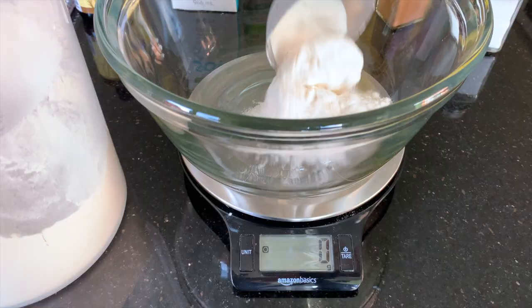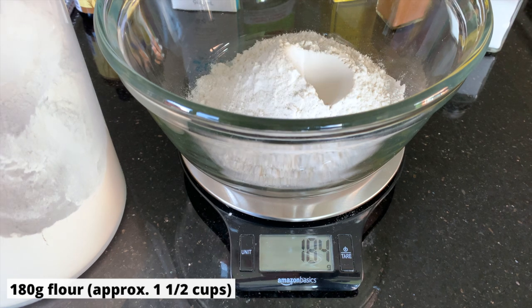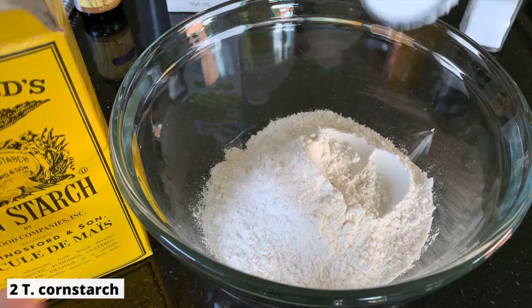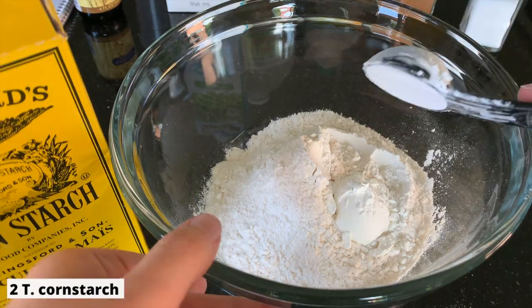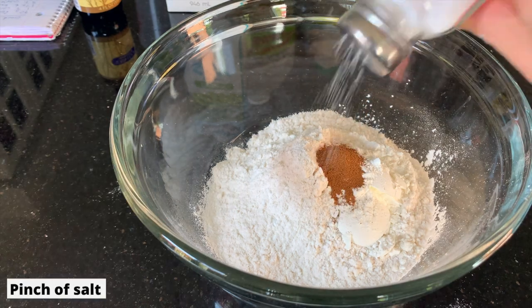With that, let's get started. First up, we need 180 grams of flour, which is about one and a half cups, two tablespoons cornstarch, two teaspoons baking powder — this is what will make them fluffy — a quarter teaspoon cinnamon, and a pinch of salt.